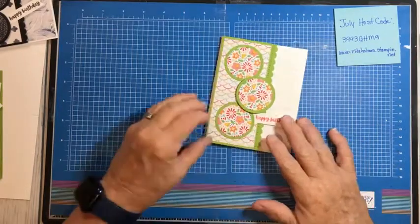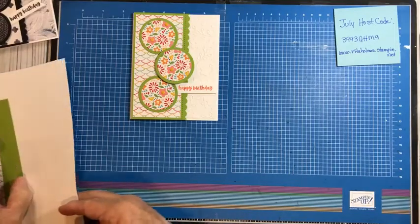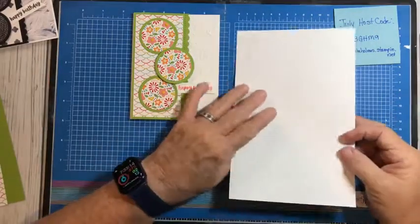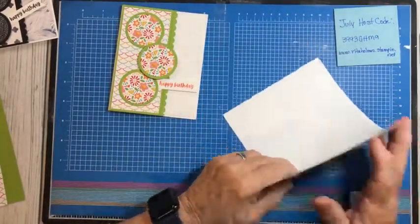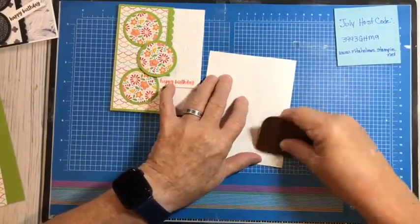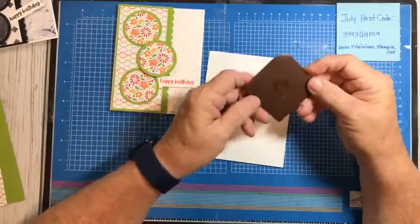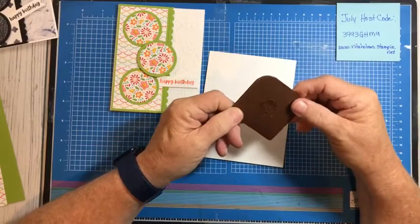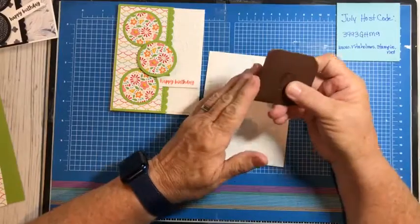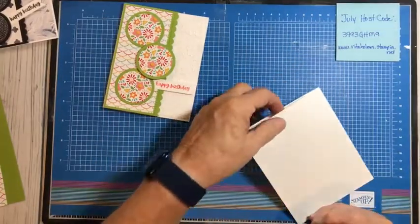If you want, you can write the measurements down, or like I said, you can go over and get the PDF from my Facebook page. First, I have a piece of card stock, eight and a half by five and a half, scored at four and a quarter. I'm going to fold that over and just crease it. If it's your first time watching, I use a Pampered Chef pot scraper because that's what I really like to use — it's easy to handle, nice and smooth, and really folds my cards well.